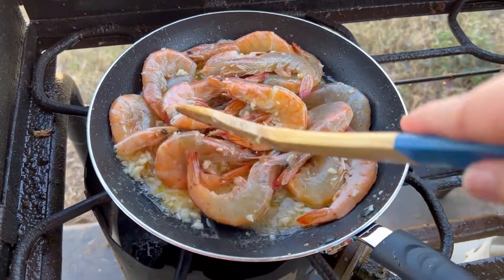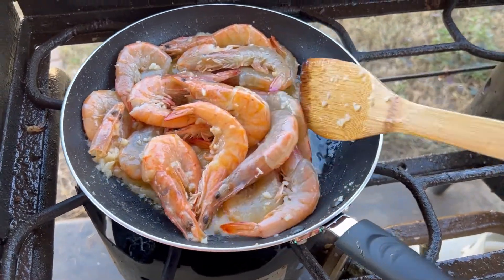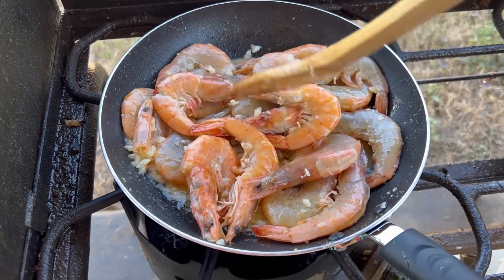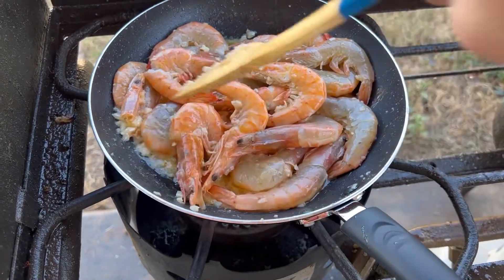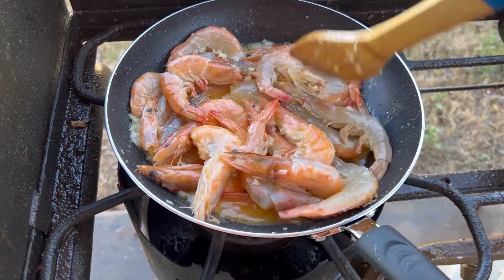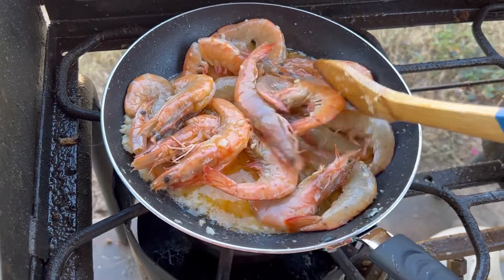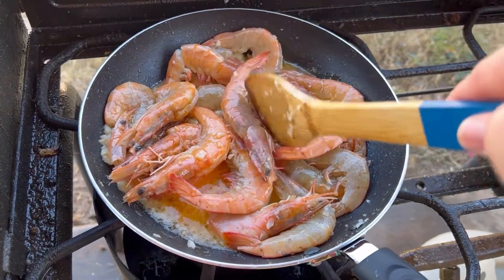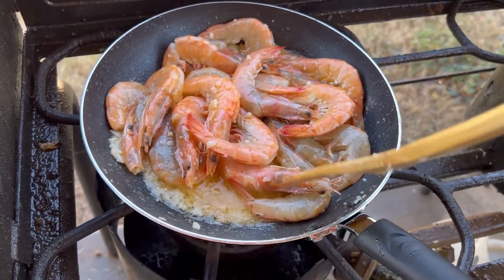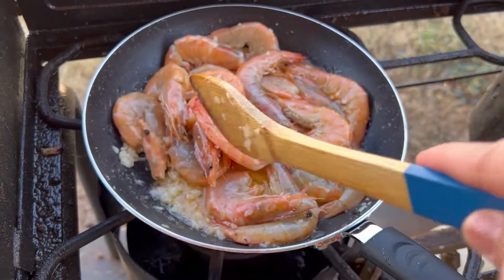So once the shrimp turns a little orange, that means it's about to be cooked. You don't want to overcook the shrimp because the skin is going to stick to the flesh and you don't want that. It's already orange in color, so I think I can add the pepper, salt, and basil for seasoning.